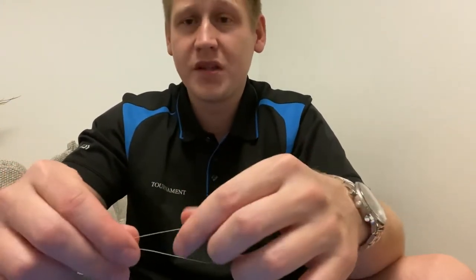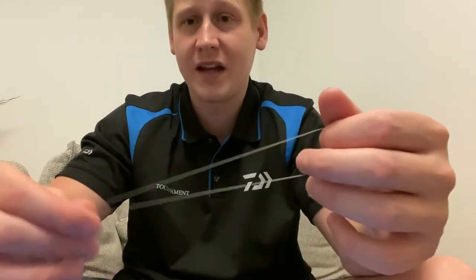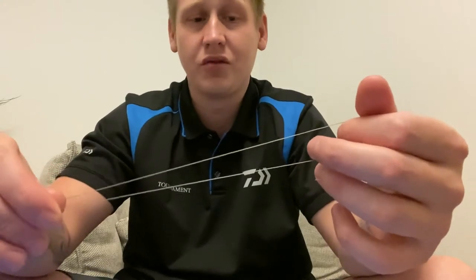The other one is the Bimini twist and that's just a pain to tie for me. This one is just dead quick, dead easy, and as I say it is a good solid knot as well.